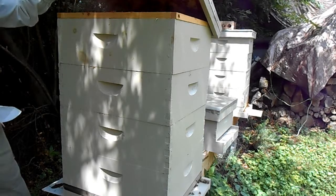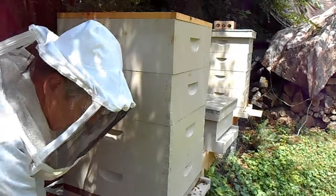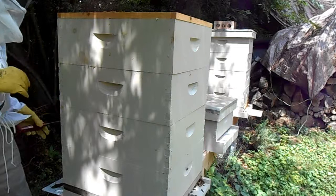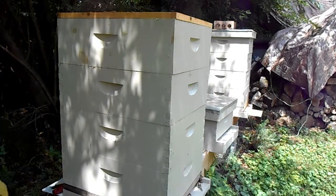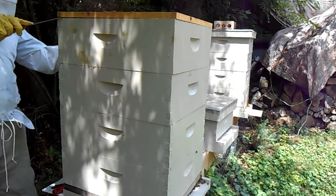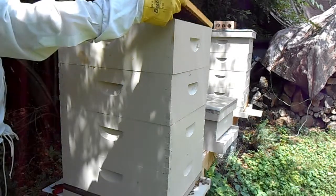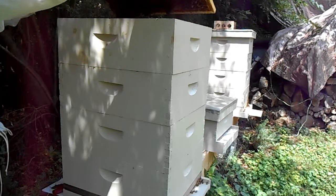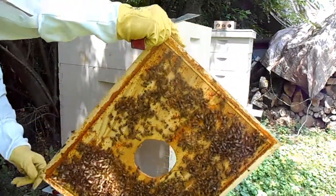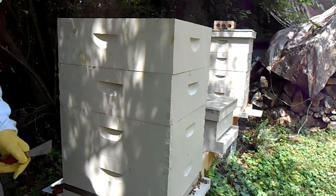Looks like we've got a lot of bees. There's some bees right there — see those? Looks like a good, strong, healthy hive. It's all inside. Let's take a look inside here so that you can see.